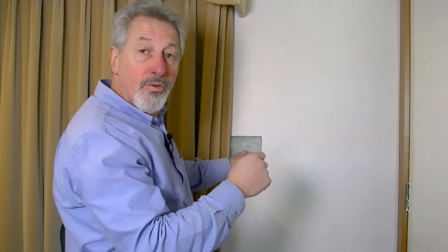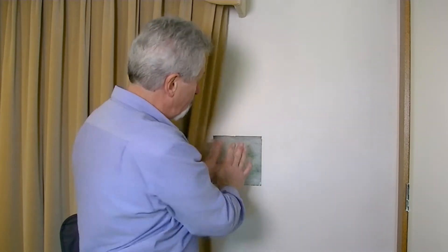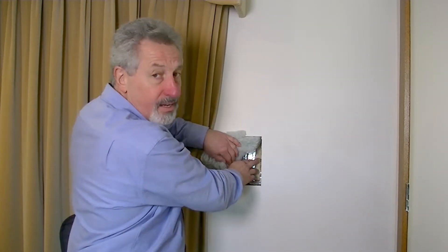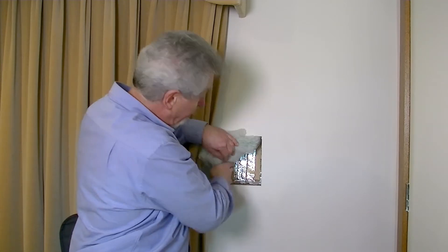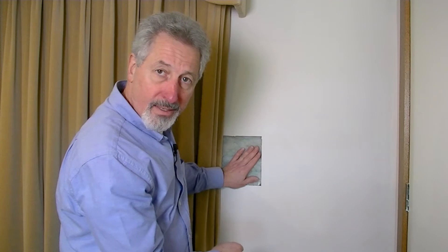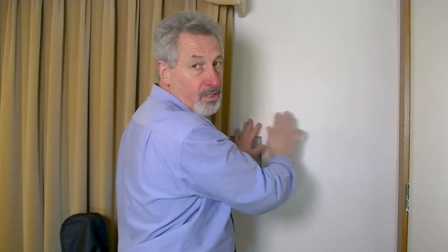Next, we glued some battens to it. The purpose of that was to hold the bulk material off the reflective surface, and you can see that here. And then we put the polyester batt in like that, and put on new plasterboard and jointed it.